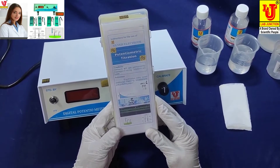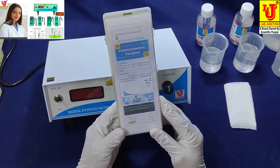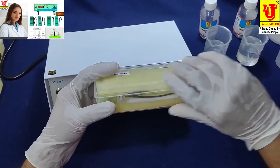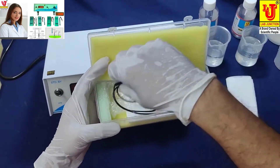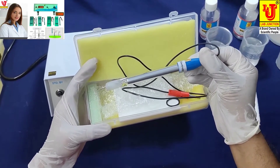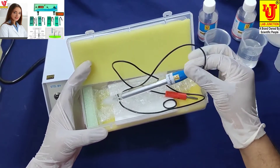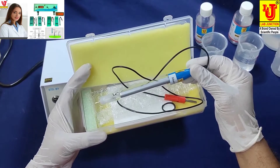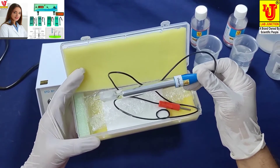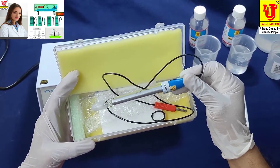Silver electrodes are used in non-toxic solvent applications. You have to store the silver electrode dry. You have to store both the silver and platinum electrodes in a dry box.